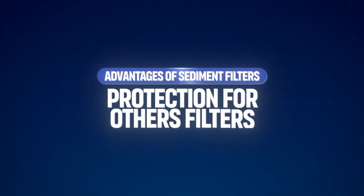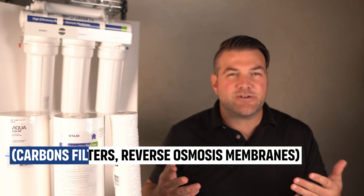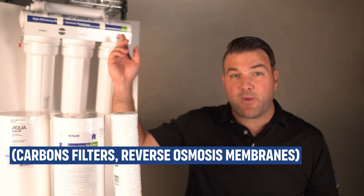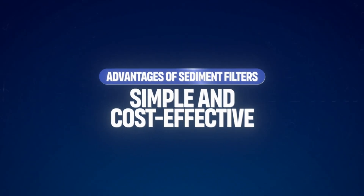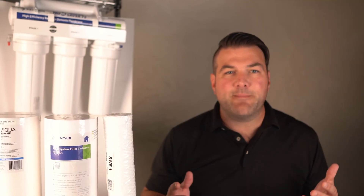The main advantage of using a sediment filter is protection for other filters so that they don't clog up. Sediment filters act as a pre-filter, protecting more sensitive filters like carbon filters or reverse osmosis membranes from becoming clogged with larger particles. Sediment filters also tend to be simple and cost-effective — inexpensive and easy to maintain, requiring only periodic replacement.